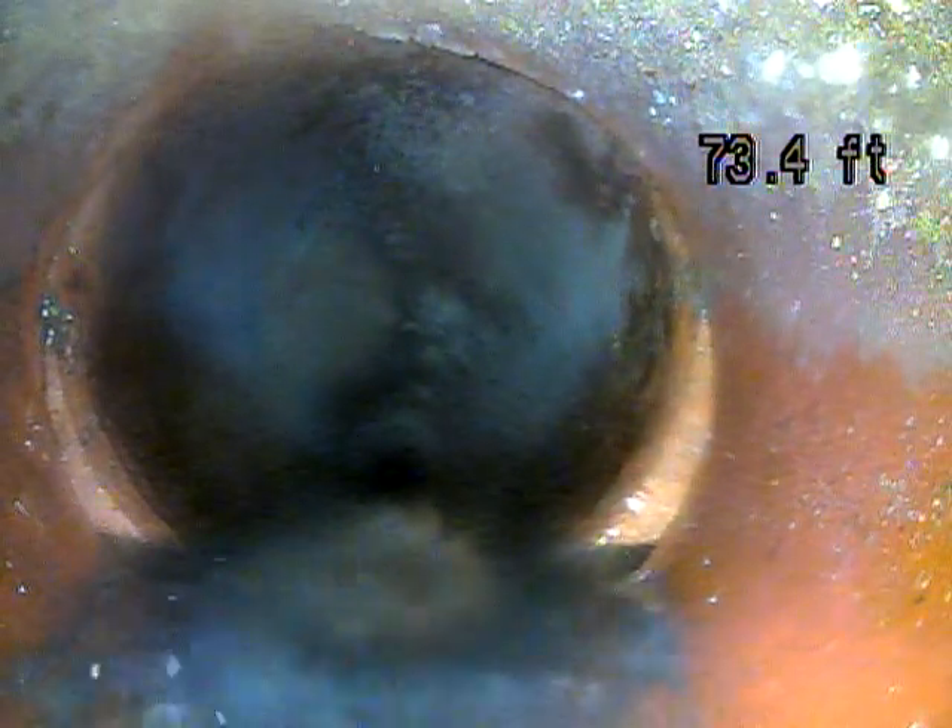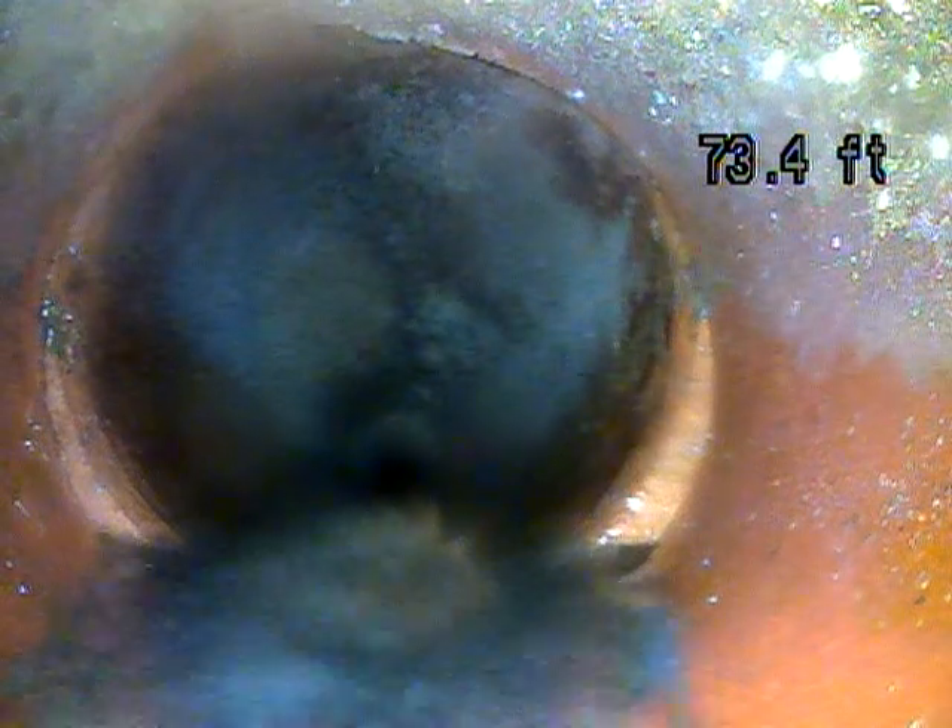It transitions pretty quickly to clay pipe — you can see the red terracotta color. There's a little bit of an offset here where the pipes have slipped, and you can already see there's waste stuck on that offset. That's a medium-sized offset, but what can happen is waste will get stuck just like it's already done, and if that continues, it can create a blockage and lead to a backup in the house.